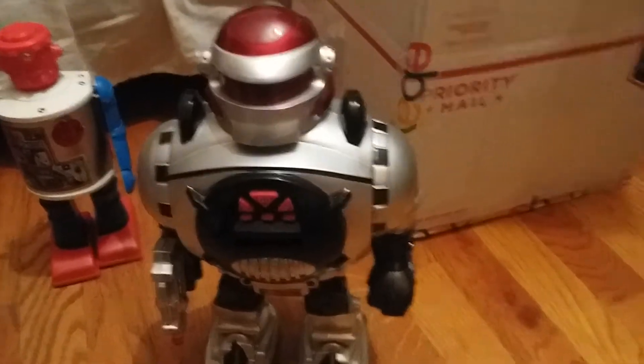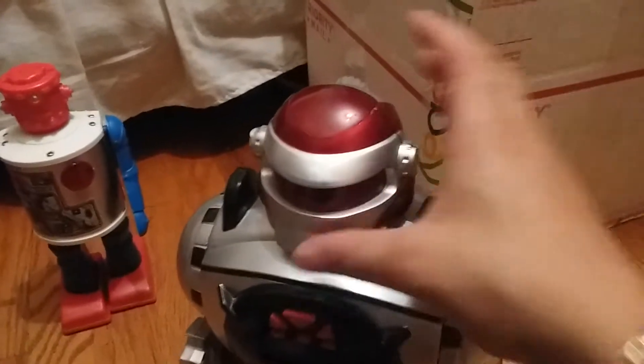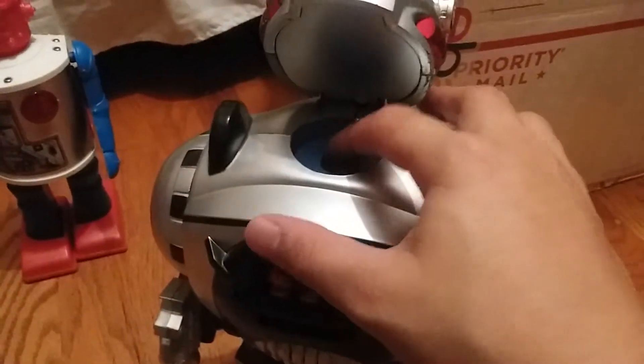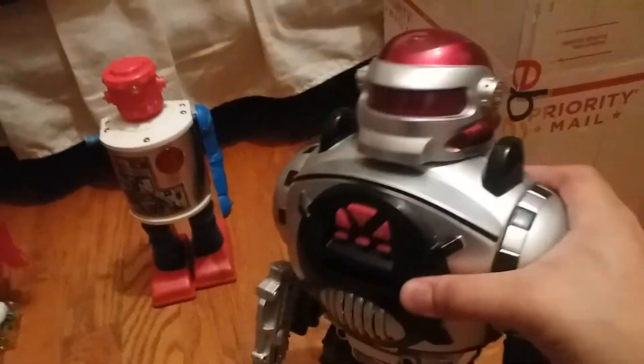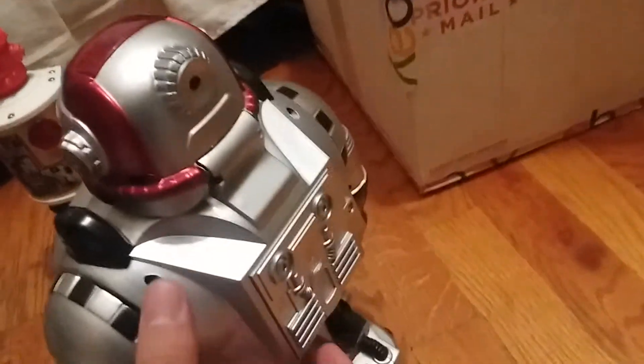Next robot is Space Fighter by Fingyong — actually I think this is from ThinkGeek. My friend Ivan has the real one, which is called Blastobot — pretty cool. Let's see if it has batteries. The remote has batteries.